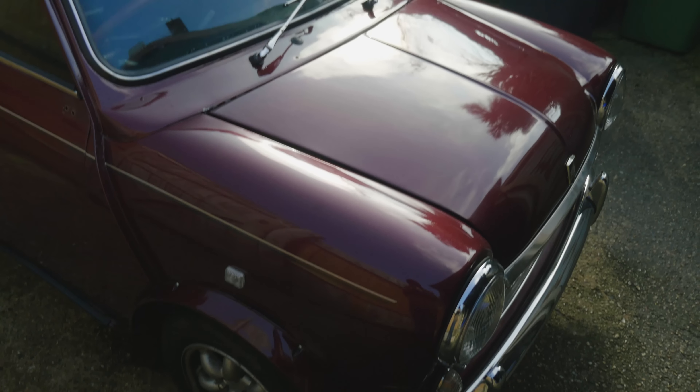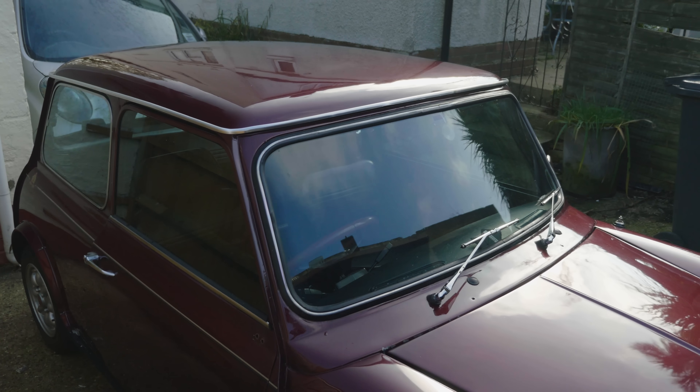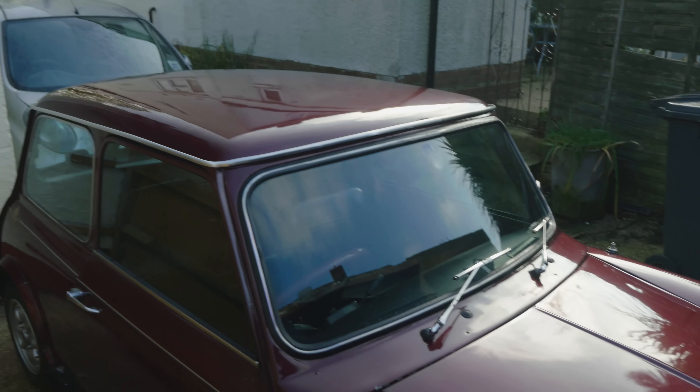So there you go guys, that was the startup of my Mini 30. As you can hear, nothing's been changed. Let me know if there's any issues with the engine. I'm not too experienced with this — it's my first car — so I'm looking for feedback on what needs to be changed. I think it sounds a bit weird.